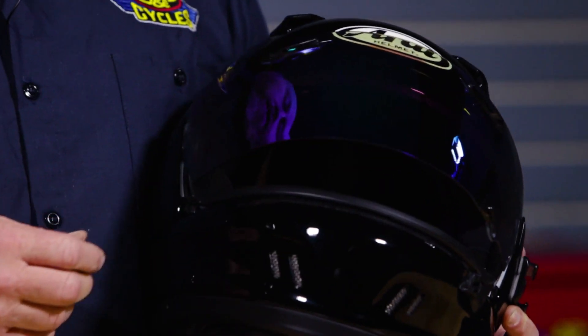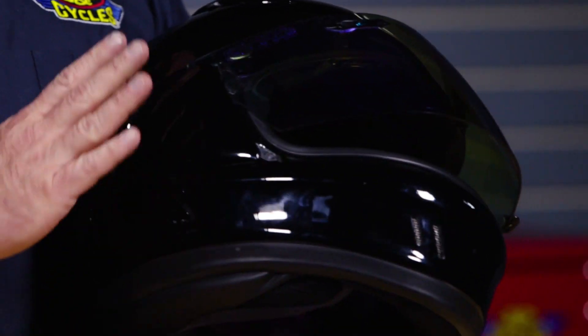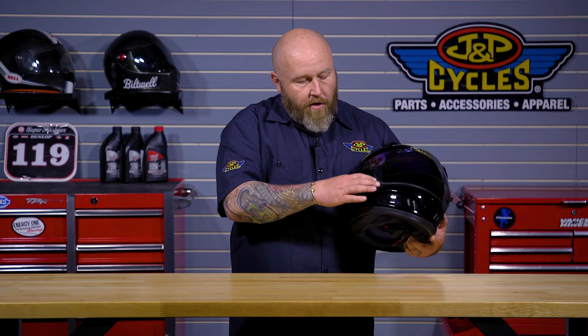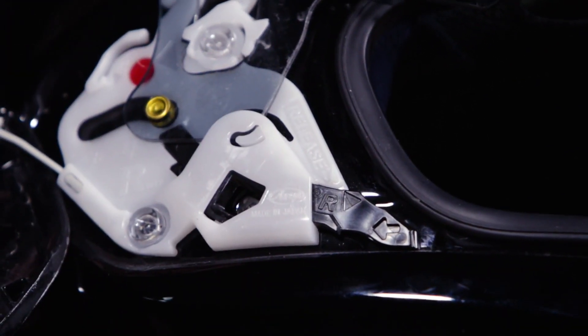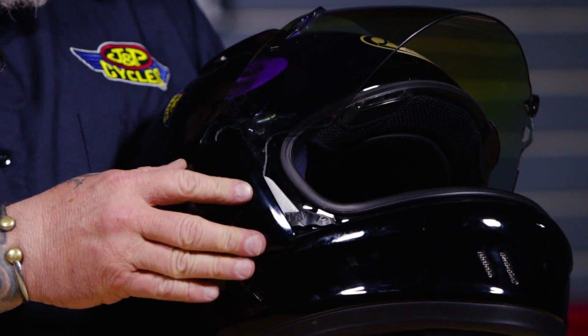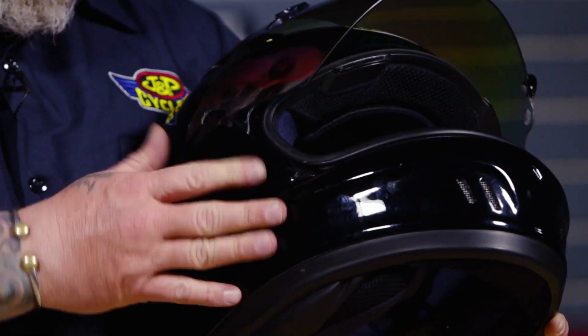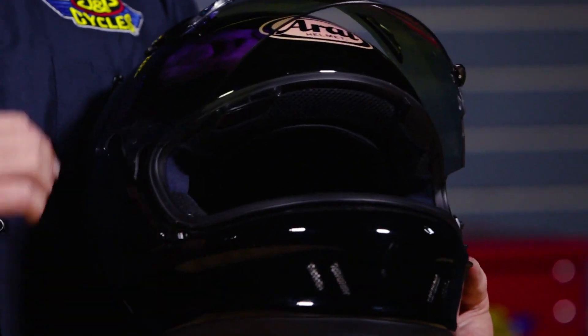With the shield, you can see I've changed mine here. In the past, Arai has been a little bit difficult to get the side pods off, but they're very easy to get off now — you have a little lever here, push that lever and it pops right off. You've got to have the shield all the way up, and then it's tethered to it so it can't really go anywhere. To put it back on, it just pushes from the top down and you're in business. Really, really good design there from Arai.